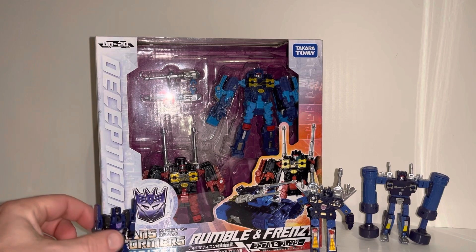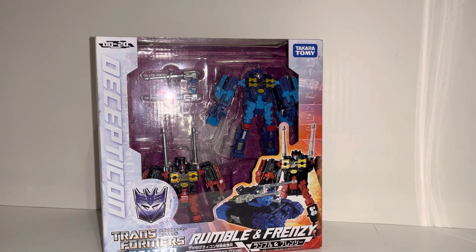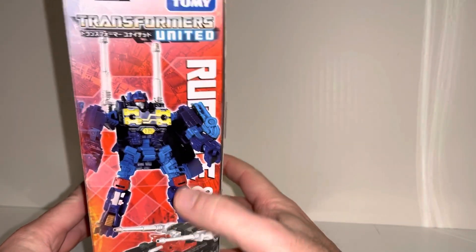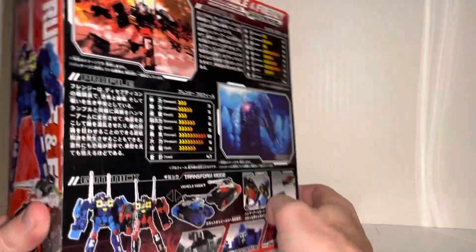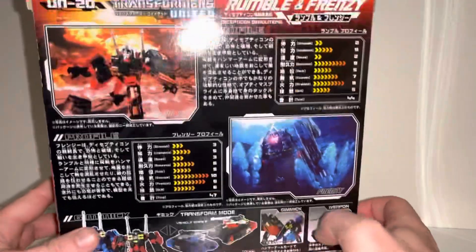Interestingly enough, you can see here on the side — I'm pretty sure this is the first time, I mean up until now the Studio Series 86 version obviously, that Takara called the blue one Rumble. Because there it is on the side: Rumble and Frenzy. So these are a great set to be honest. They're basically two moulds, exactly the same, and this is a set that was released in Japan.